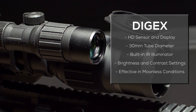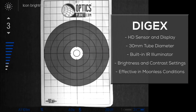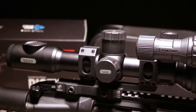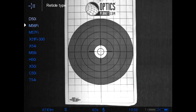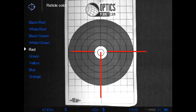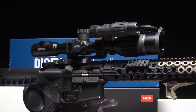With the built-in IR illuminator and wide selection of brightness and contrast settings, this is a versatile tool even on a moonless night. DigX Riflescopes utilize two rechargeable batteries, one internally and one externally accessible. Features such as the scalable ballistic reticles and the picture-in-picture mode make hitting those precise shots on the first try as easy as can be.